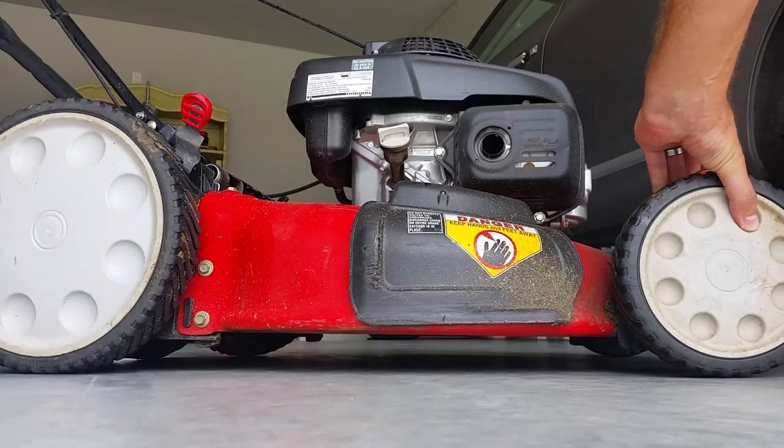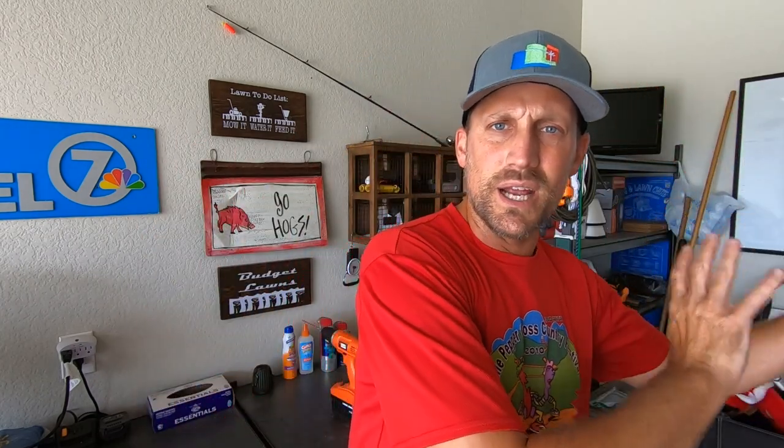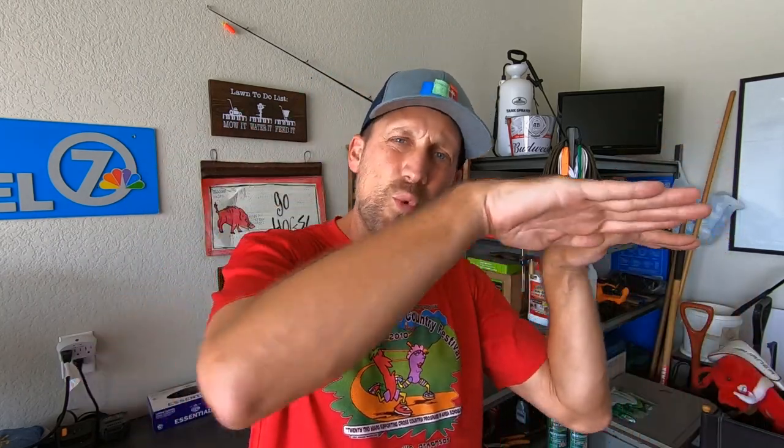Another one that I found really works: raise the front wheels on your lawn mower a notch higher than the back wheels, especially if you have a mower with bigger wheels on the back than the front. I found that if they were set at the same number, my front wheels would tend to dip down too far into the low spots in the lawn and cause really bad scalp marks. So to fix that, just raise the front wheels up a touch and keep the back wheels where you want them. Guess what? Fewer scalp marks.